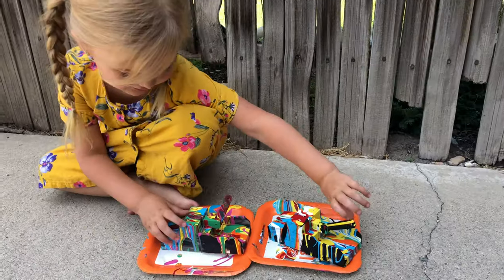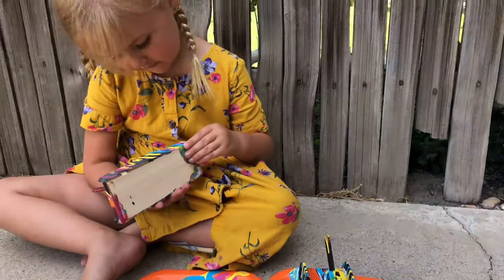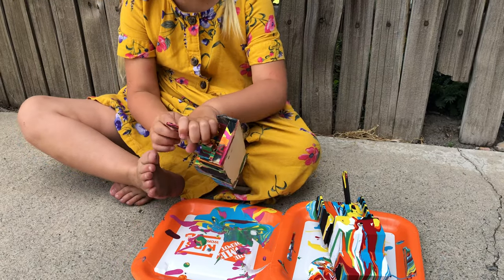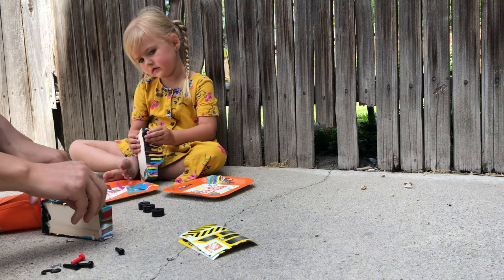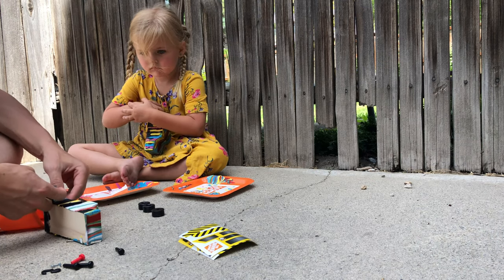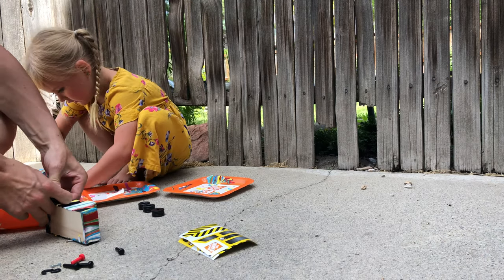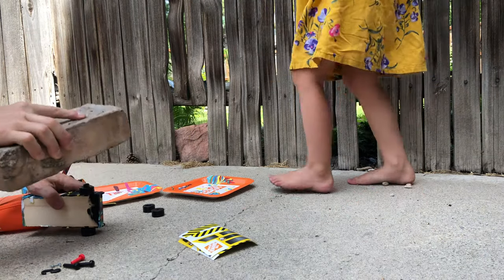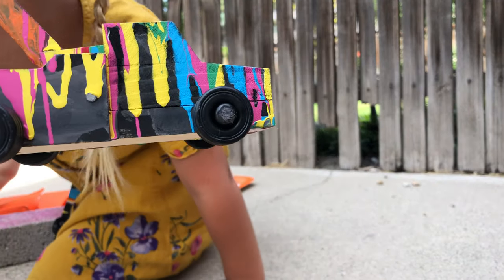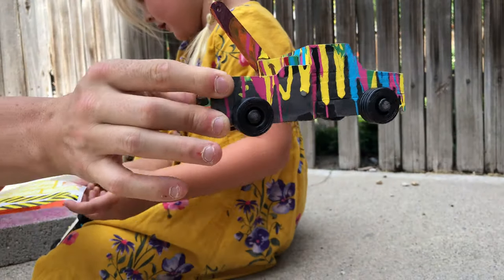Now the trucks are all dry. How are they looking? Good. So now what are we going to do? We're going to put the string through this little hole. Yep. I've got too much paint on that one. I might have to get a hammer or something. I know what — I'll go get a rock. Is that working? It's working great.